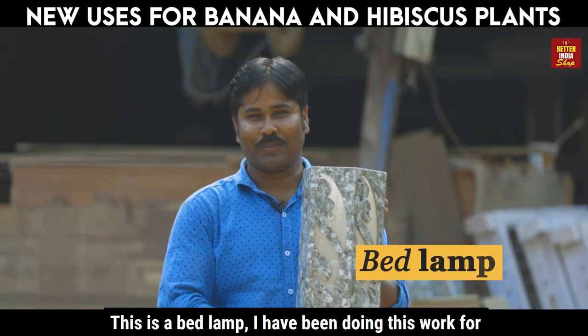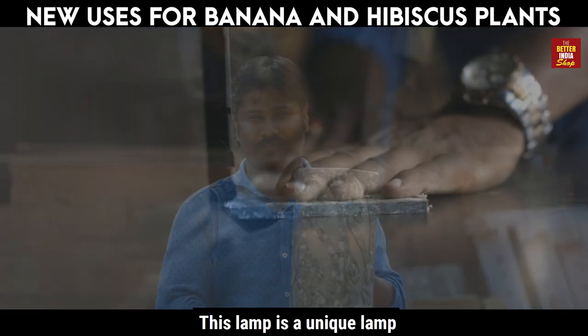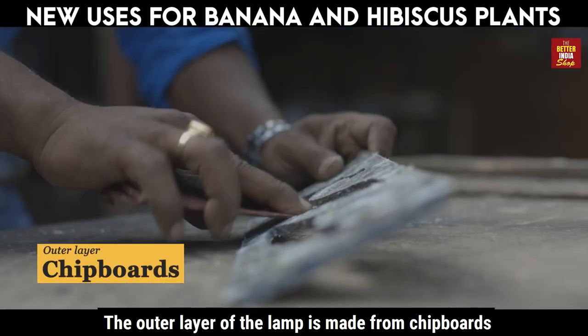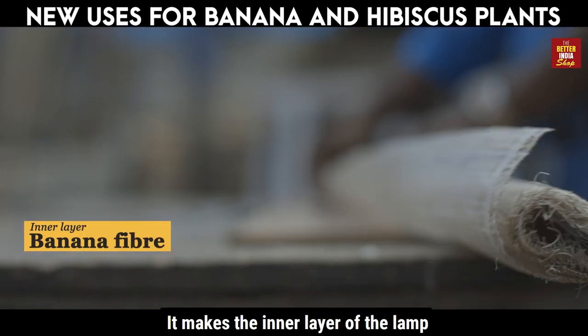This lamp is a unique lamp. You don't believe me? See for yourself. The outer layer of the lamp is made from chipboards. And guess what this is? This is banana fiber — it makes the inner layer of the lamp.